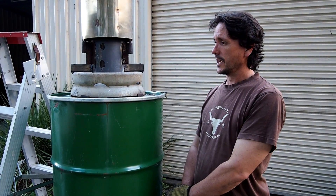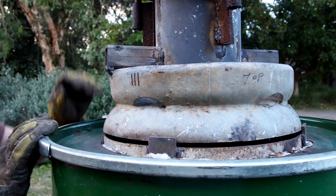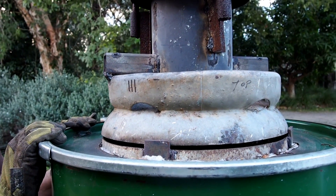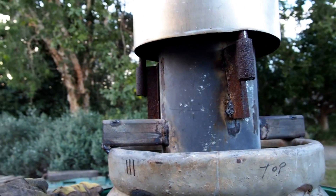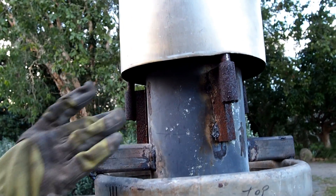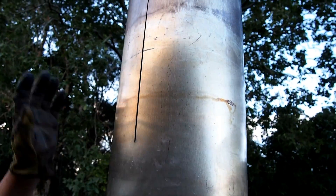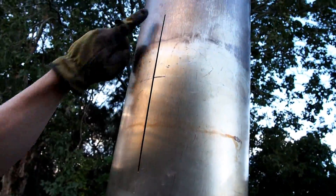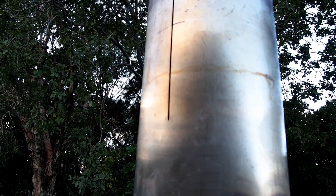It has perlite insulation. The unit uses a primary chamber, which is an upside-down 100kg gas bottle. It uses an 8mm thick condenser pipe. It's got a stainless steel 1800mm high flue. The flue also has a vortex slot cut into it to increase turbulence in the flue.